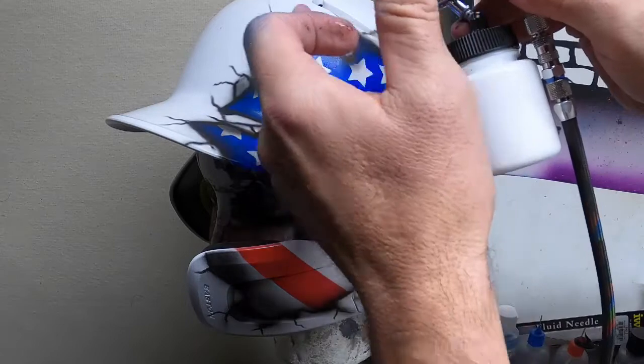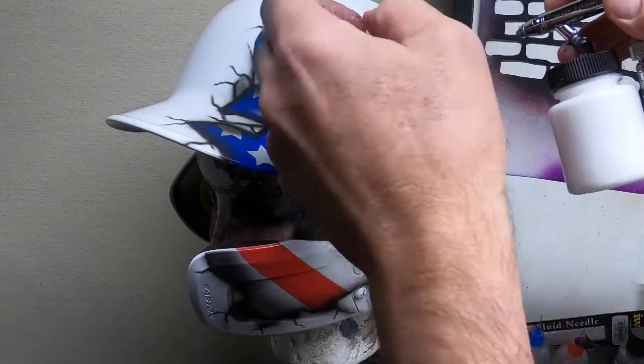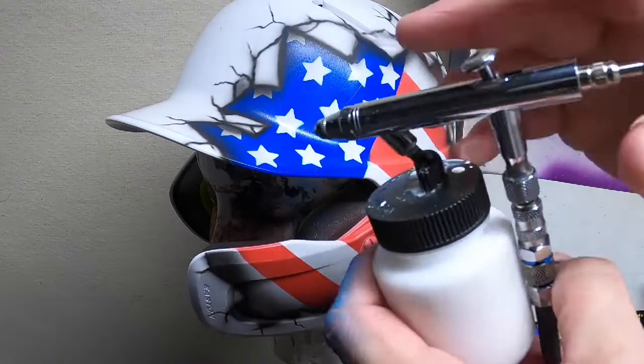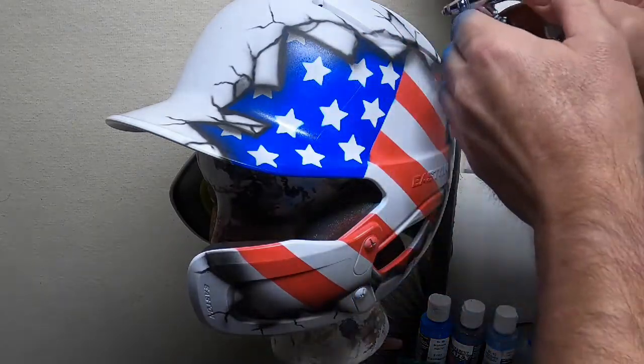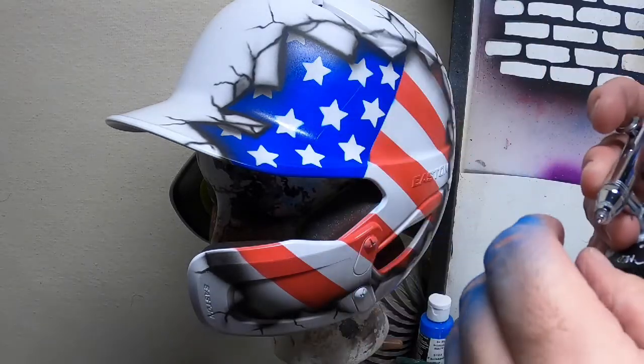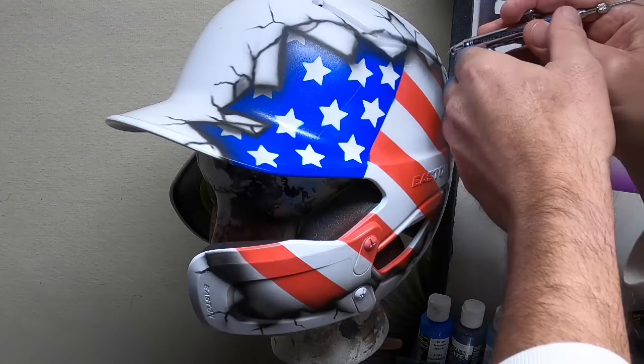Now I'm just going to highlight the sides of the cracks — the top, bottom, edges — where light would hit. I'm just going to highlight with white. It doesn't have to be on every single one of them.